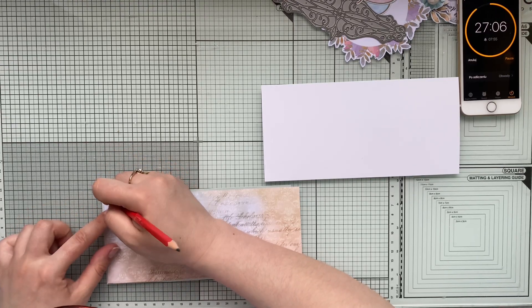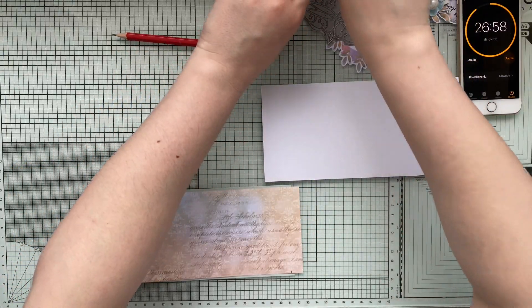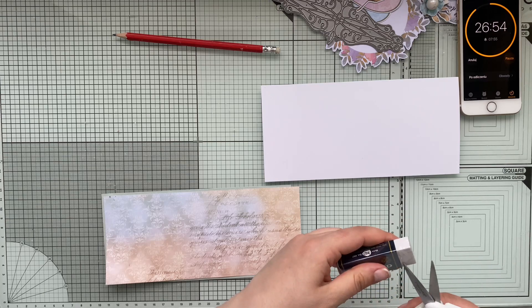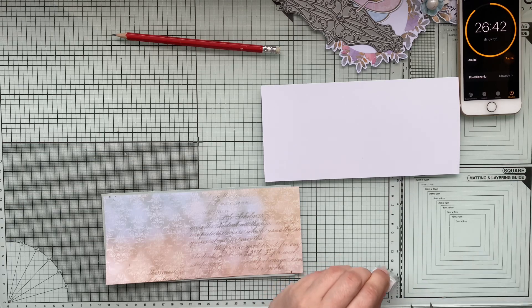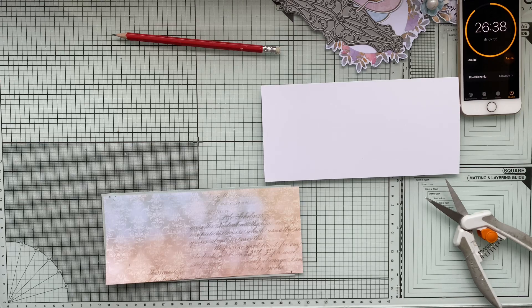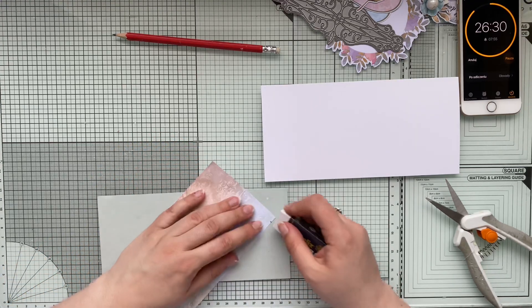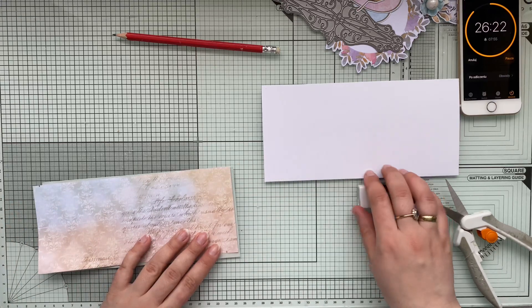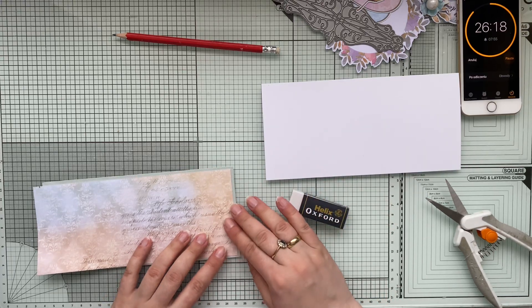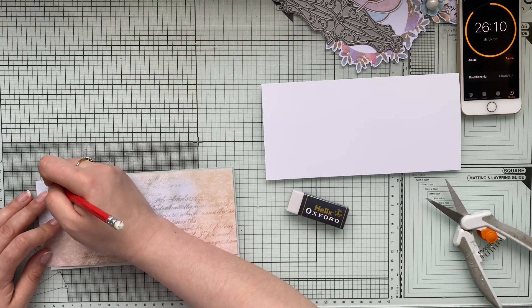I've got an eraser here and I'm just going to try to see if this mark will come off. No, it doesn't come off. Never mind - I suppose I can chop it. This was just pencil marks so if I cut it here that won't be visible. I wanted to keep a little bit more from the blue side but never mind.